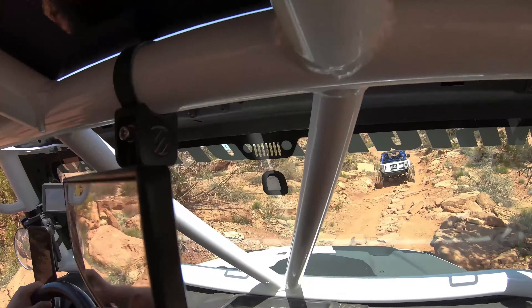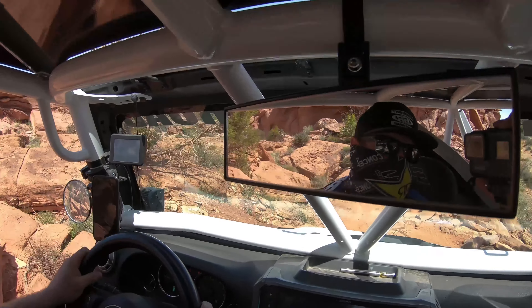Dennis, have you seen these? This is the Scosche 9-inch panoramic rearview mirrors for PowerSport.